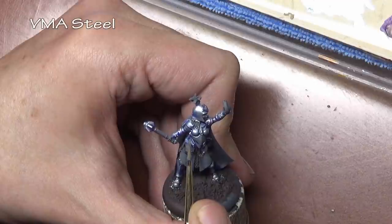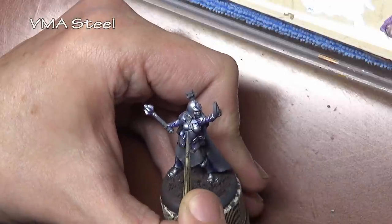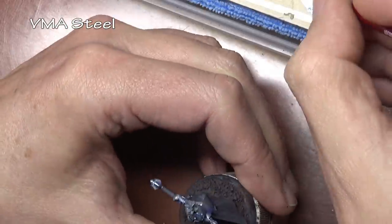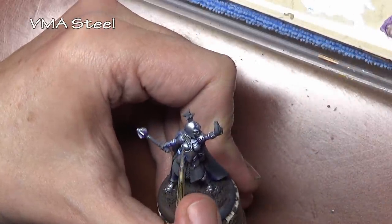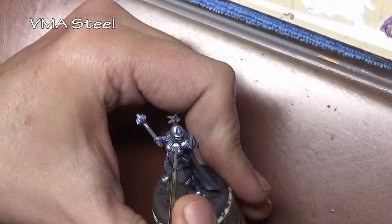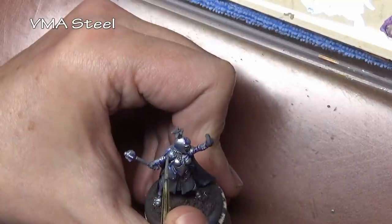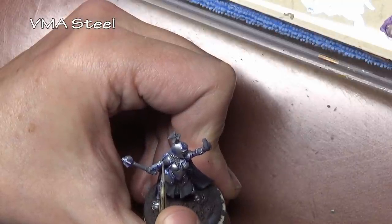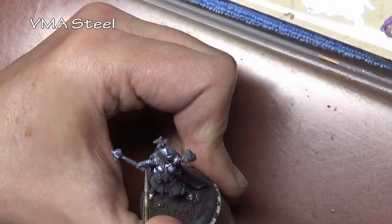Our final color is straight steel, and believe it or not this is our only highlight on the miniature. That's because all the other applications shaded our steel — we started with a very light steel color and proceeded to darken and color it — so for the highlights, just the edge highlights, all we have to do is give a careful application of Vallejo Model Air Steel.